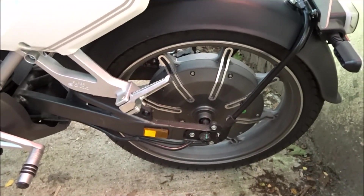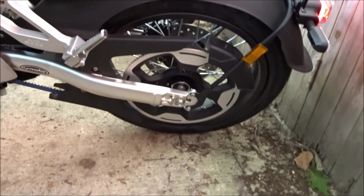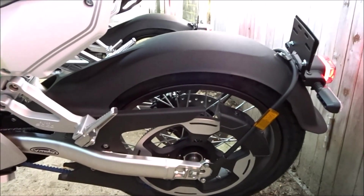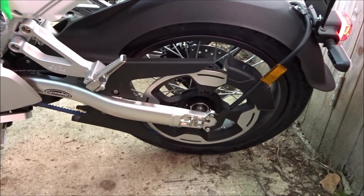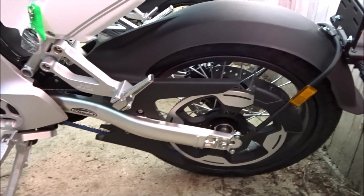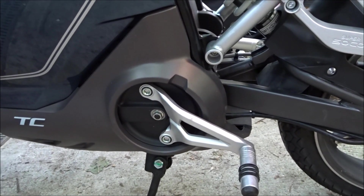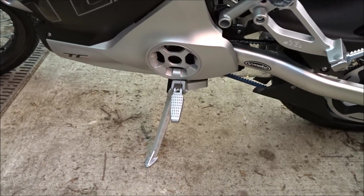Another major difference is the mechanics. On the TC you have a hub motor — all of the engine is embedded in the rear wheel. When you get into bigger performing bikes the situation normally changes to a belt with a centrally mounted motor, because eventually you run out of space within the rear wheel and the weight of the motor hanging off the rear end becomes an issue. The rear arm on the TC Max is a different design, and the motor is actually behind that circular grille there.